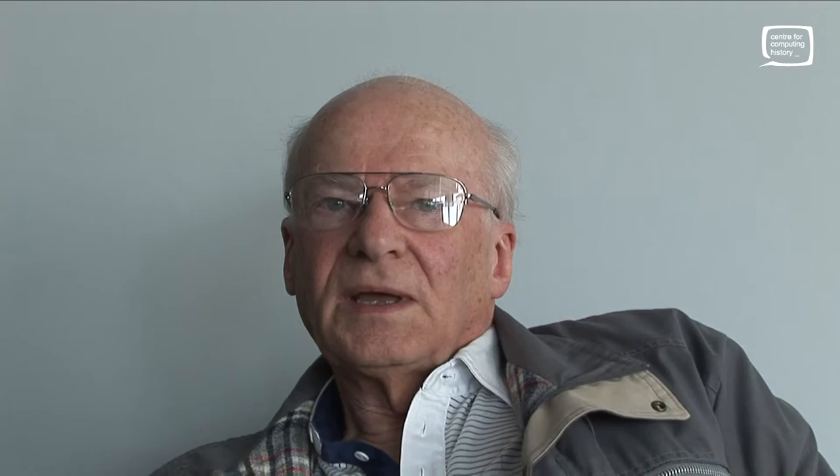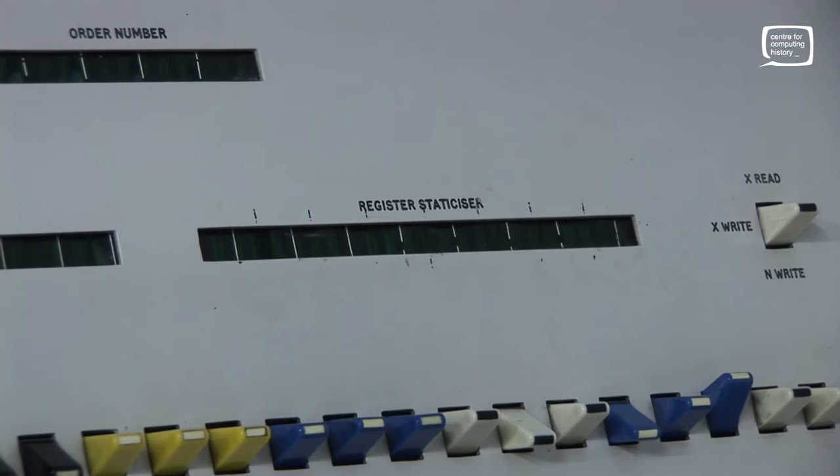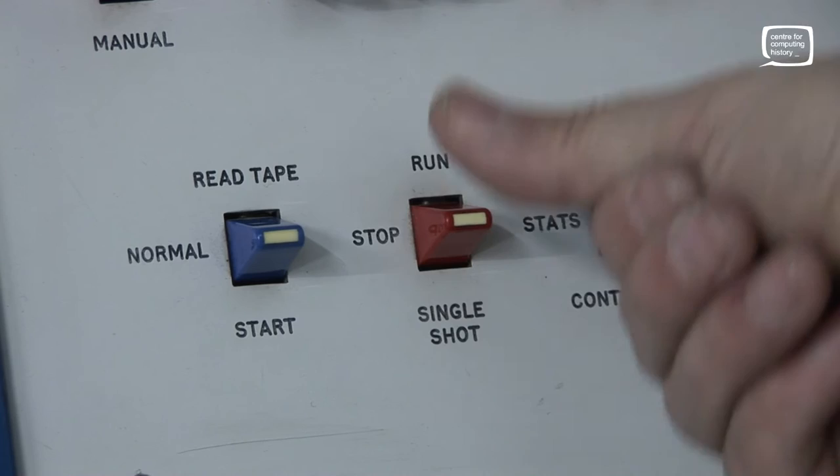The displays normally would show the current program instruction on these single-bit displays — it was a binary display. It displayed the instruction on the left-hand 24 bits and the register, which was one of the internal registers doing the arithmetic, on the right-hand side. Normally those would just be set to display continuously as the machine was running. It's surprising how much information you could get from those machines. You could just see the patterns that were running. You could stop the machine and single step it, where the registers became quite useful if you were debugging your program — stepping through instructions, watching the instruction appear, the data appear, and the results appear in the register display.